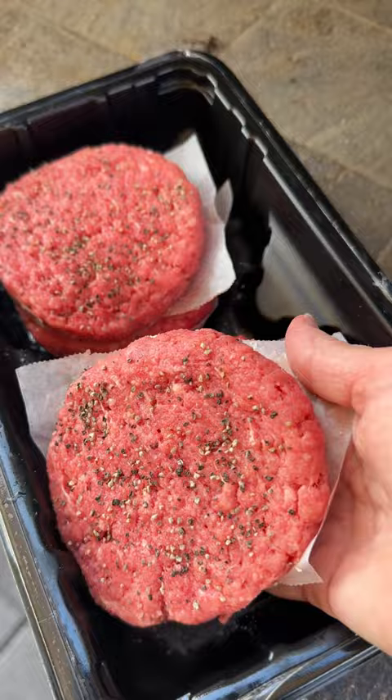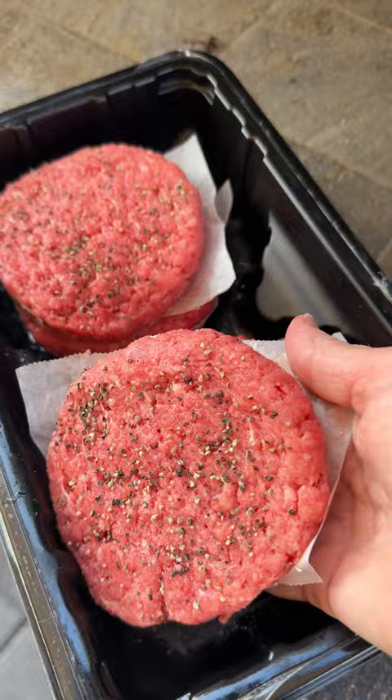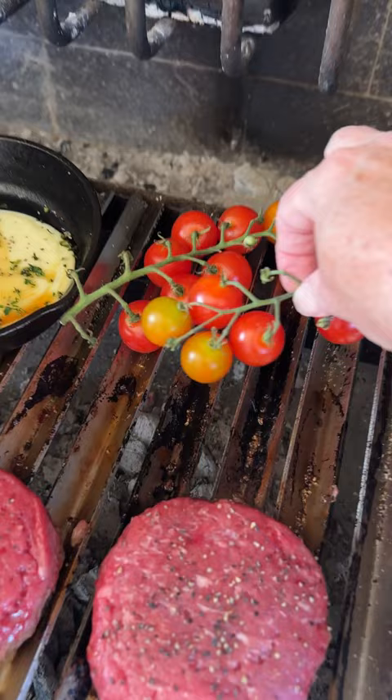I got my grill lit, coals raked, grill grate dropped. Threw those burgers right on the grill and added more salt and pepper to the backside. Then I placed the cheese skillets right next to the patties.